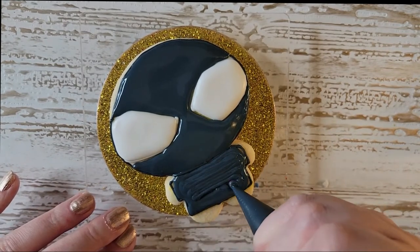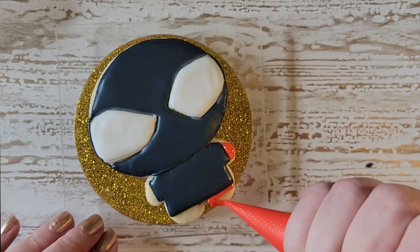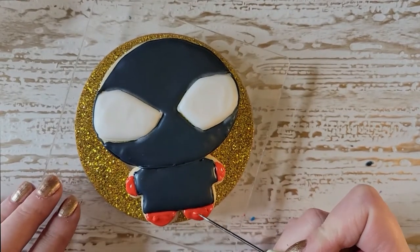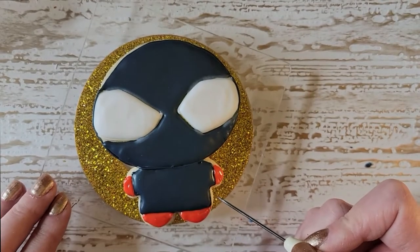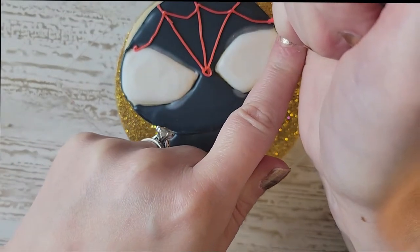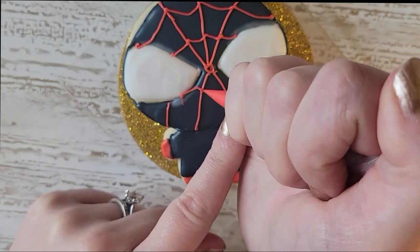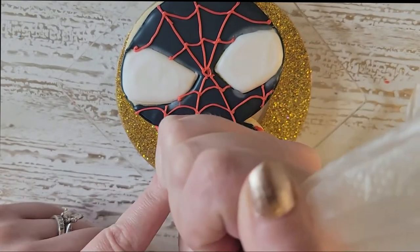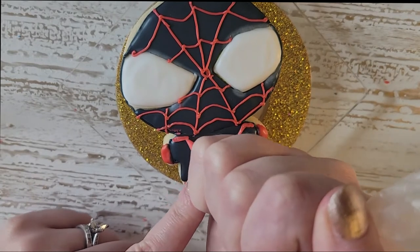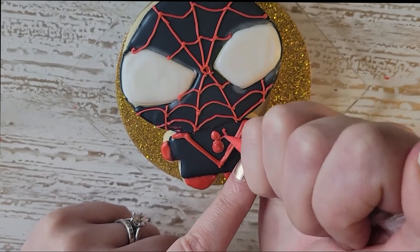I waited maybe about five minutes just for his head to set so I could put his little shirt on without the black of the shirt running into the black of the head. Once again I waited for that to dry, then put in the little arms and feet. I wanted to put on his webs and the icing I used was too stiff — that was my mistake, so you can learn from my mistakes. I definitely would have used a little bit thinner icing. You can see the white splotches by the eyes where the color bled because I didn't wait long enough, but I'm going to go back and fix that.